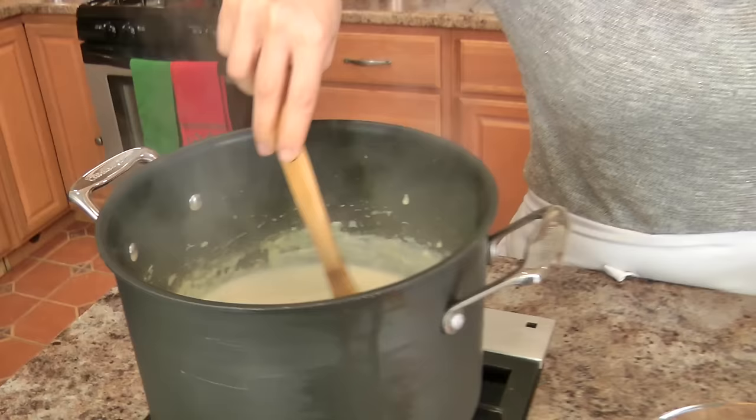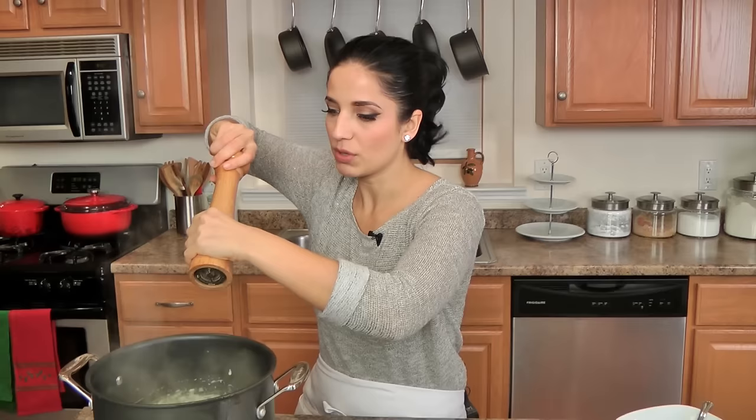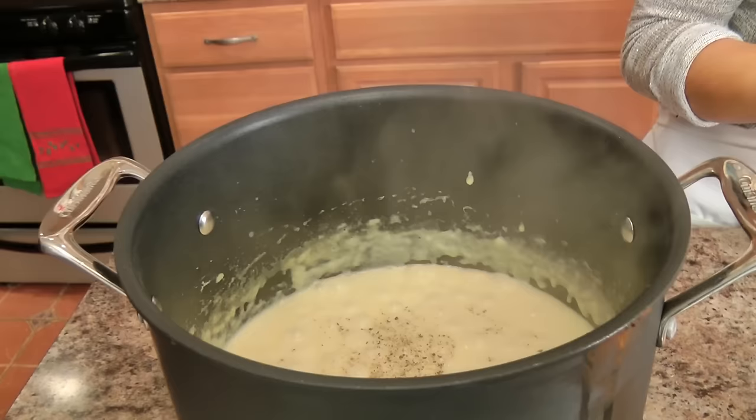My soup has been simmering for about 25 minutes — it took a little bit longer because my potatoes were a little bit bigger than they should be, but all is good. The potatoes are tender but still retain their shape and some of their texture. I've tasted this for seasoning and it does need quite a bit — at least definitely a lot of pepper, because I love black pepper with any potato. Then a good pinch of salt, not too much because we are going to be adding the cheese.